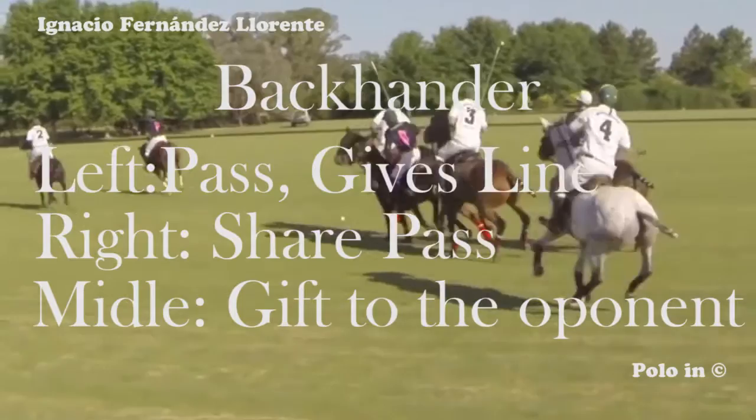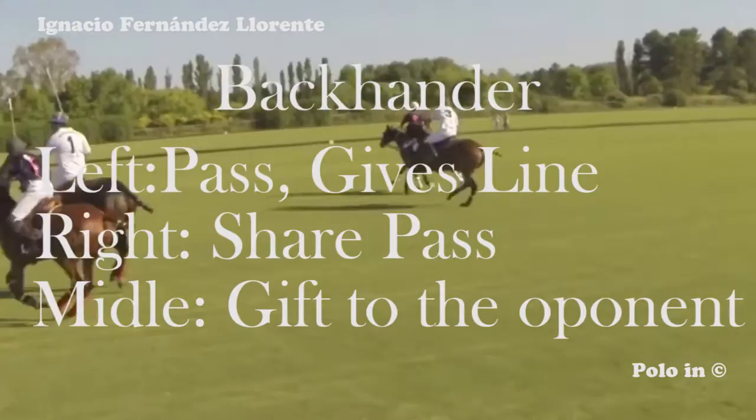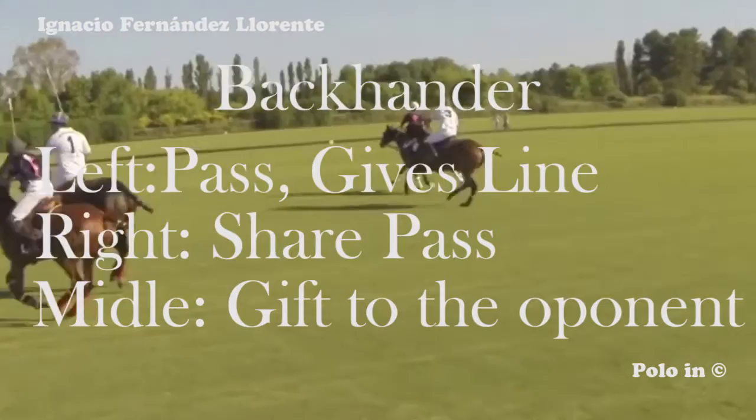The back which goes to the left — the back cola — gives the line and permits you to make a pass to your teammates. A back to the right, or an open back, is a shared pass — the player who gets there first has the ball. A back to the middle is a gift to your opponent. Hitting a back without an angle always advantages your opponent. Thank you very much and I'll see you in the next video.